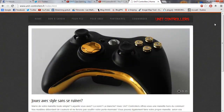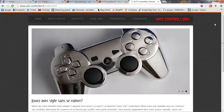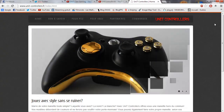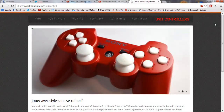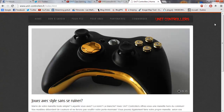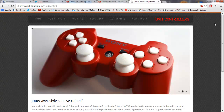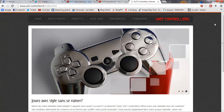Je vais sortir le premier pack marketing communication de tout YouTube — pas seulement un pack GFX ou éditing. J'en sortirai plusieurs selon mes envies et certains paliers d'abonnés, en plus d'autre chose. J'espère que vous apprécierez ce pack, qui sera plus développé à chaque nouveau palier. N'oubliez pas d'aller visiter leur site : unitcontrollers.fr.